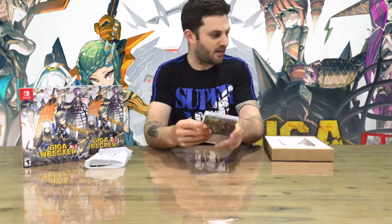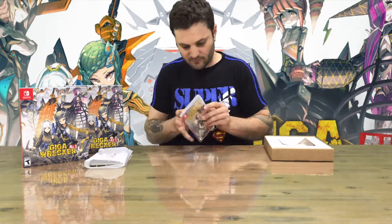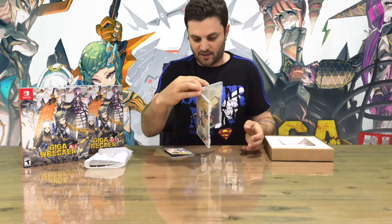Here we are with the game. You can decide how you want to display it. Just grab a knife to open this up — normally these include a nice manual. There you go: the game, the manual, nice cover art. Take that out so you can get a good picture of it.